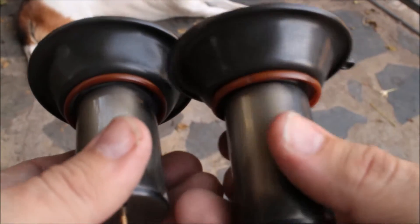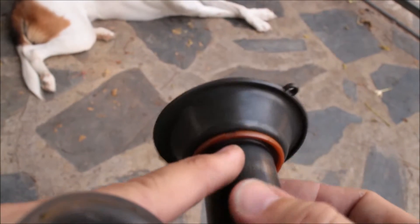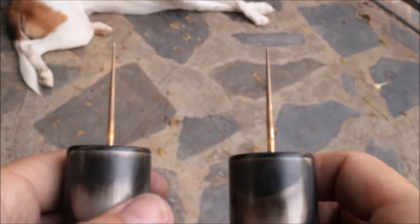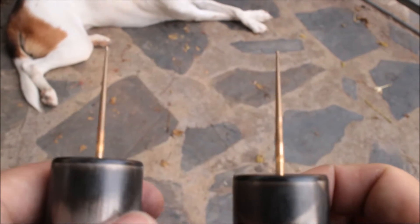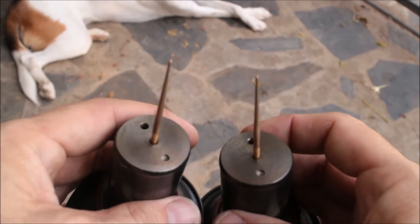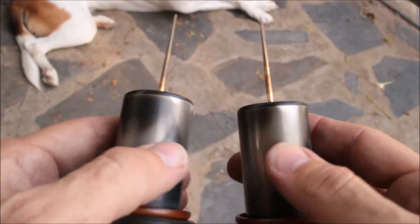One thing I did notice on the carb that was causing the problem — this one — you can see it has the little notches in it, and the needle seems to be slightly askew. You can see it there, it's kind of leaning to the left, very very slight. But as I put it in the carb it did seem to be dragging along the side of the tube, not going straight down the center of the hole.